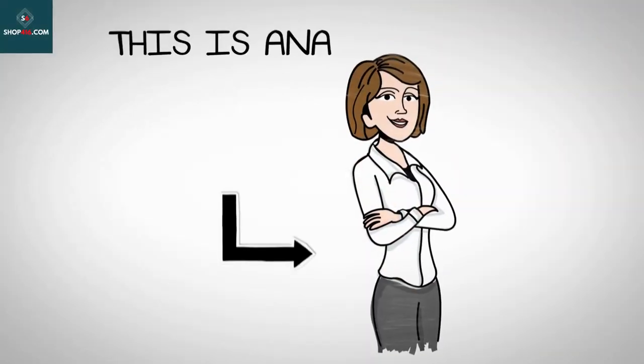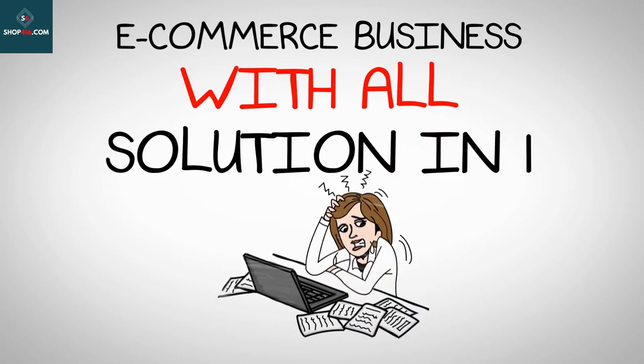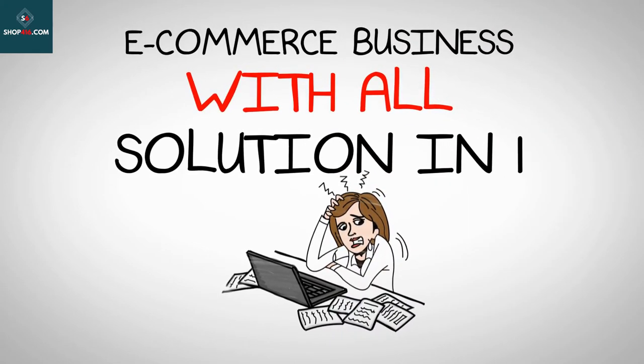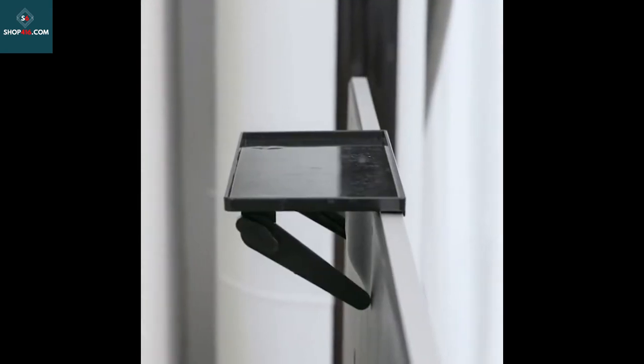Why buy this product? Made from ABS environmental protection material, it is safe and healthy, with high temperature resistance and no deformation — strong and durable. The two movable stands are perfectly compatible with all types of screens on the market, and stainless